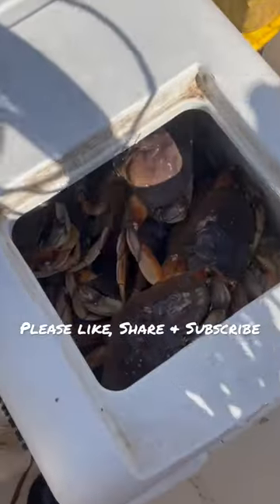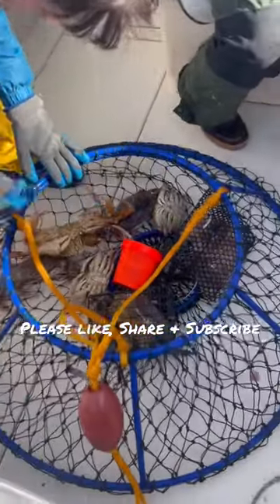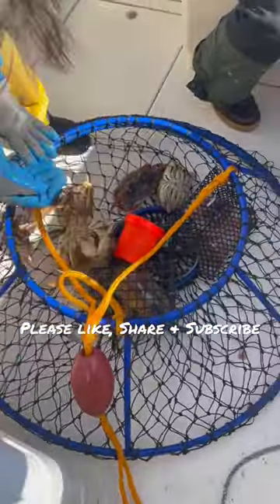That looks huge. Seven — that's a good one too, look at that one, look at the claws on that one.